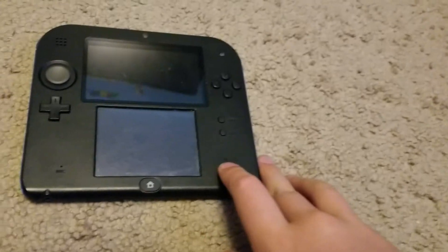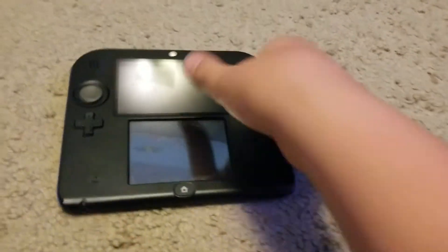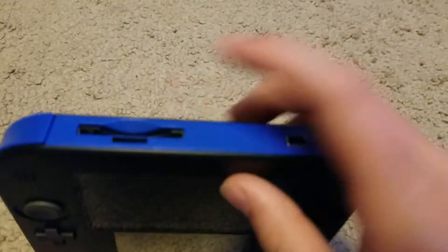This used to stop working for a while, but I fixed it, so now it works. I don't have any games currently inserted, but it'd go in there. That's where you charge. R, L.